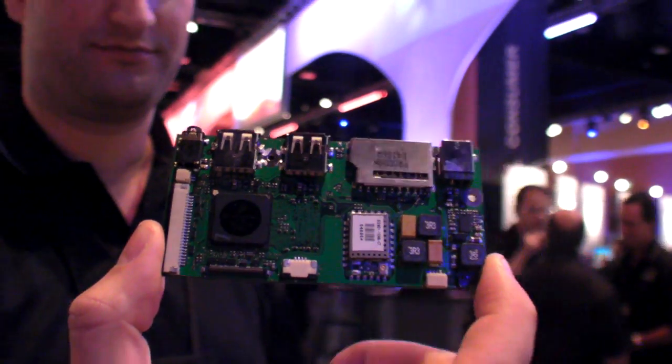At FTF 2011 at Genesee, they're launching a new board with IMX53. What's new with this?